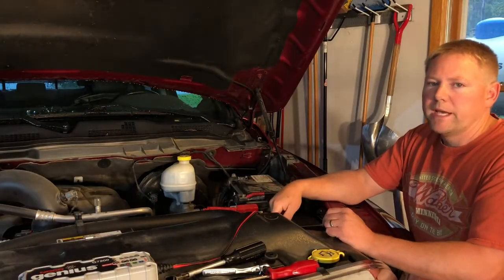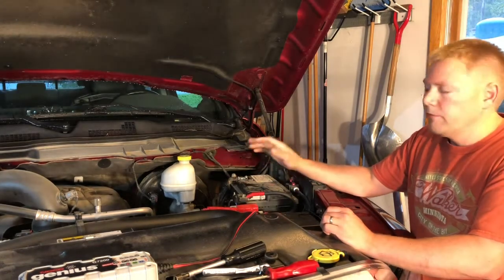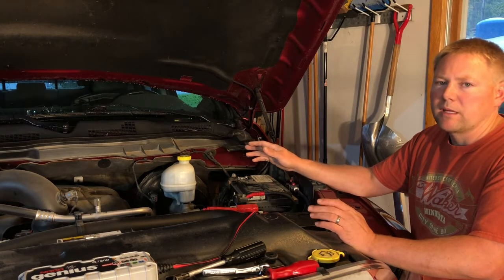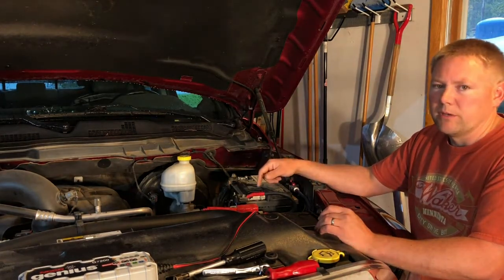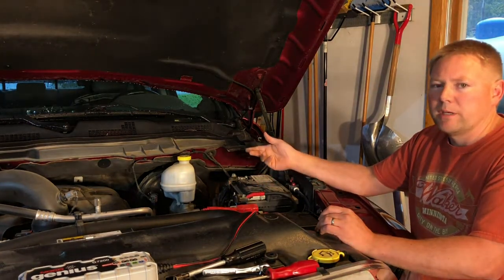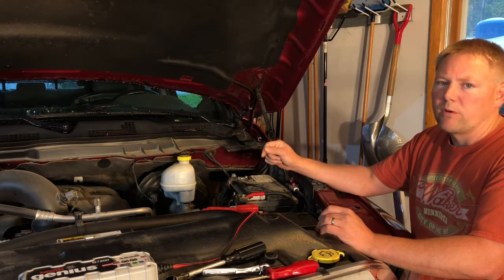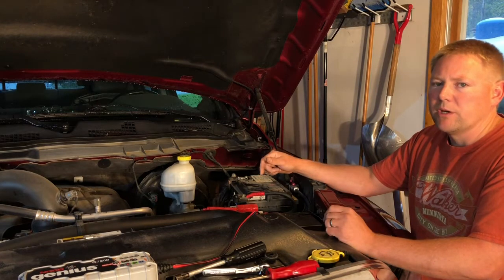Before we pull the battery out, we should think about a couple of things. If all you have is a stock radio and all you need to do is reprogram the clock, you may not care if you lose power to the computer. But if you have other electronics like stereo equipment or digital signal processors that you'd have to reprogram, you may want to use this method just to save yourself some headache.